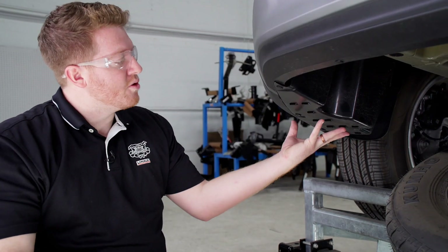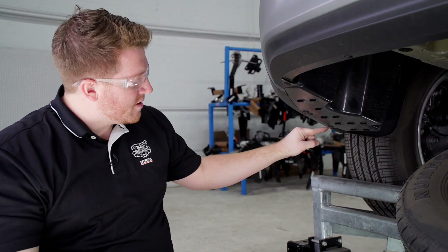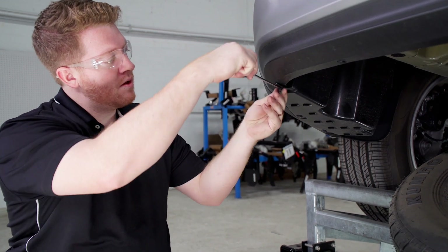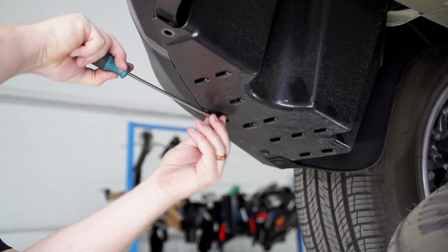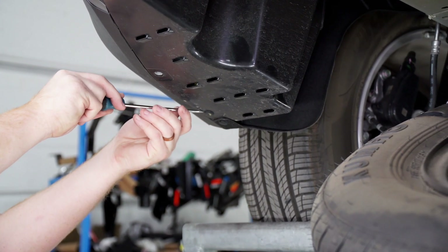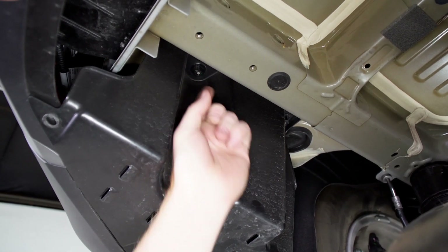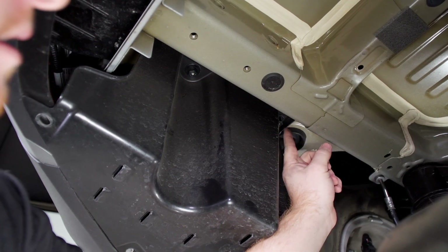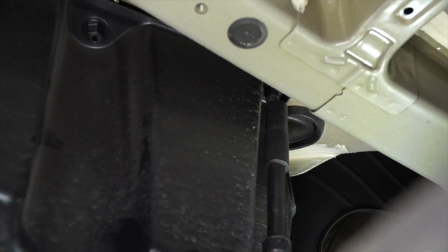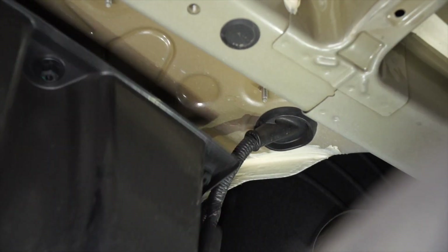Next, we're going to remove this underbody panel on the driver side. We're going to start by removing these three push pins using a flat head screwdriver. Next, we're going to remove these two plastic nuts on the inside using a 14 millimeter socket. These plastic nuts are attached to the underbody panel, so as we're loosening it we'll need to pull down on the panel to help it come out.